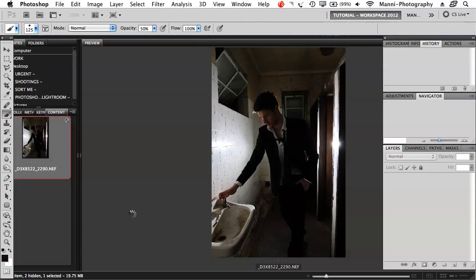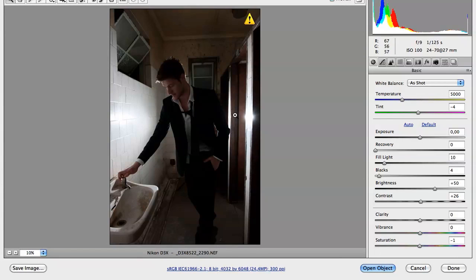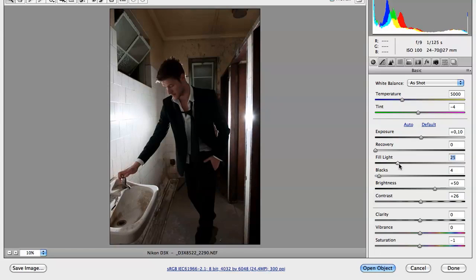First thing I want to do is double click onto my image to take it back to Camera Raw. In Camera Raw I firstly want to adjust the background and everything for the main image — the main colors. I'm going to keep my temperature at 5000, that's good for me. Exposure I'm going to up a little bit, maybe plus 5 or plus 10. Fill light — yes, a little bit just to push the background so it suits with the image at the end. I'm going to brighten up the background a little bit.